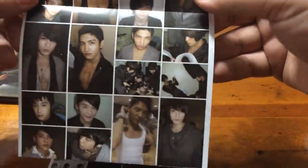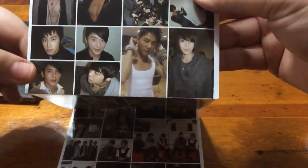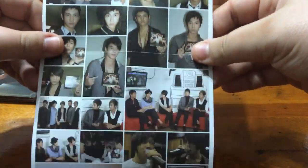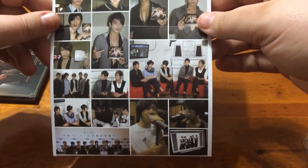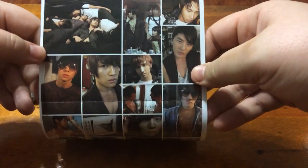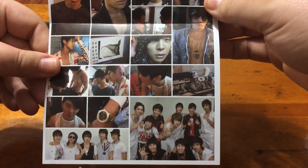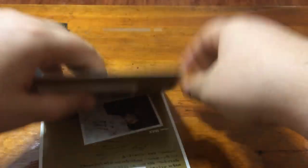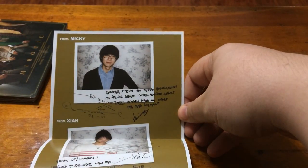I'm trying to get the glare off. Hold on, let me see if I can just do it right now. Oh, that was shiny — I forgot that was there. Then on the back, some little messages.